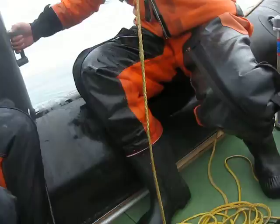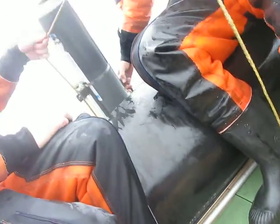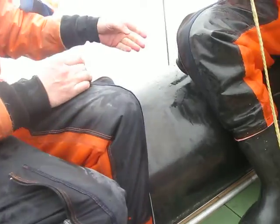Watch out. Oh, the cable is not behind the ship. You should do it. No, it's okay — for now. It's not so deep. No.